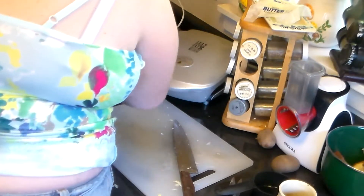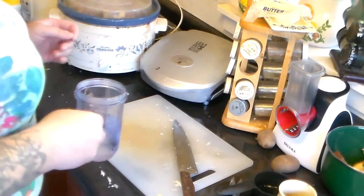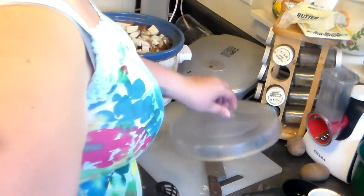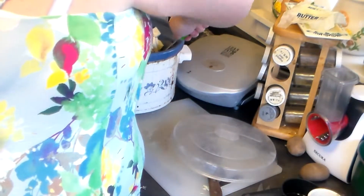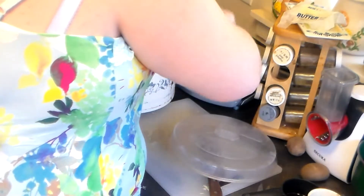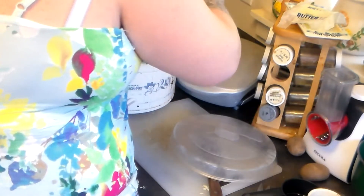Now I'm going to cover it and let it cook on high. After several hours I'll give it a taste once the meat is cooked and add some salt to it. It's cooked down quite a bit, so I'm going to mix it up. Smells good. I'm going to let it cook down some more.